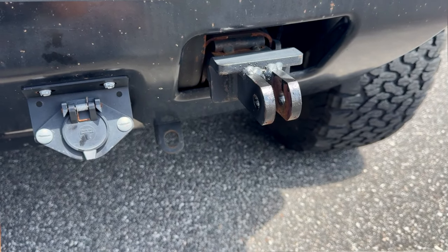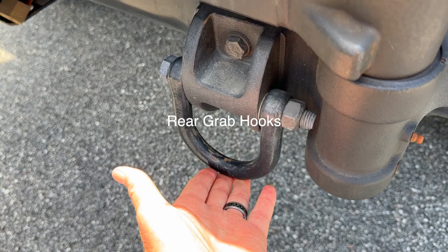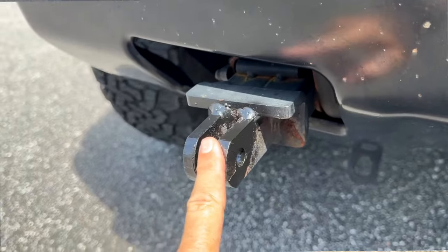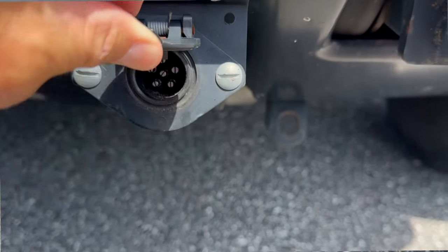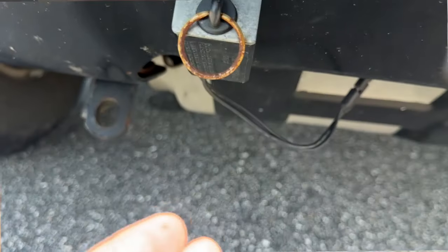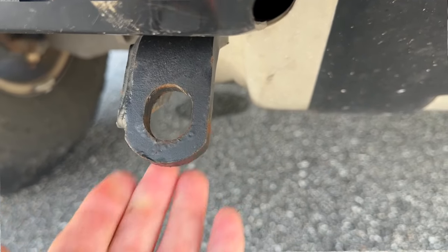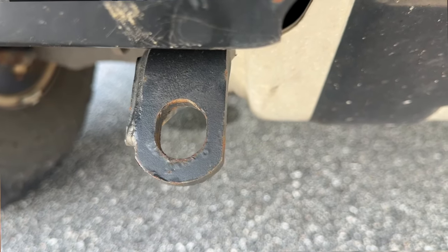I like the Blue Ox Patriot 3 brake system because it's portable — if I decide to flat tow another vehicle, I can move it from one to the other. You'll also need a base plate depending on the type of vehicle. With the H2 Hummer, all I had to do was remove the grab hooks and install brackets on each side to hook up the tow bars. I also installed the six-way connection plug, the breakaway switch, and the safety cable hooks.